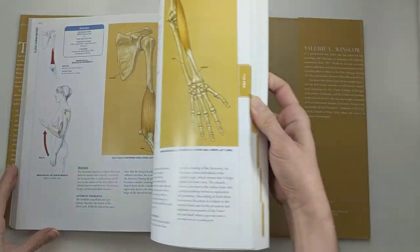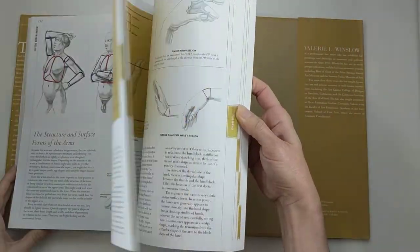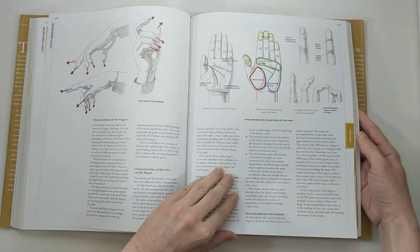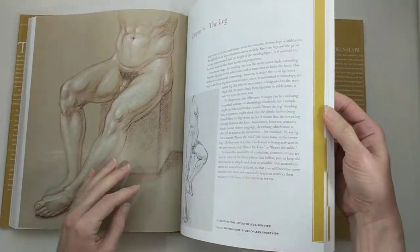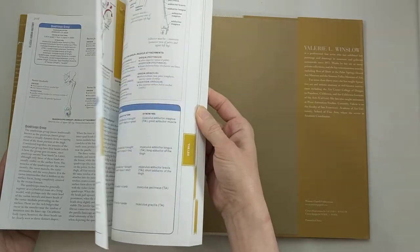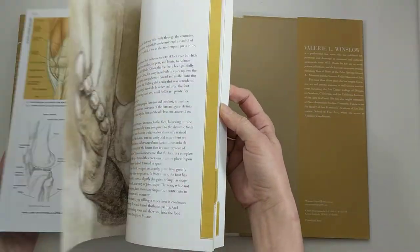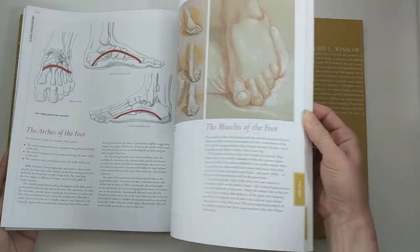She moves on to the arm and then goes into a really nice set of pages on the hand with a lot of detail. Then she goes through the lower body, the leg, and also has a chapter devoted just to the foot.